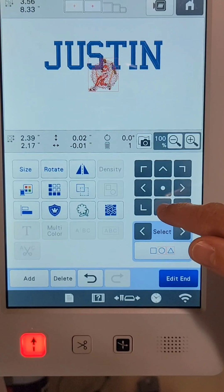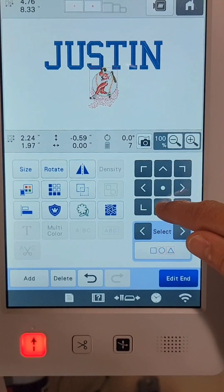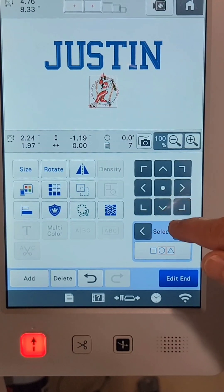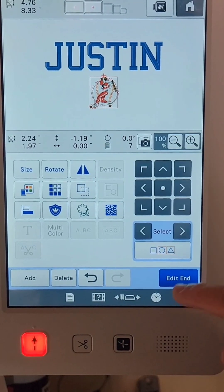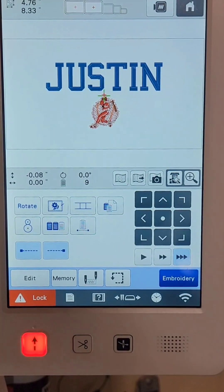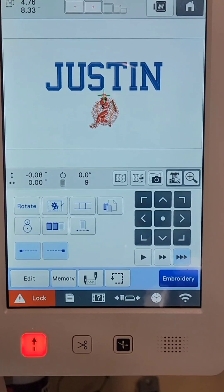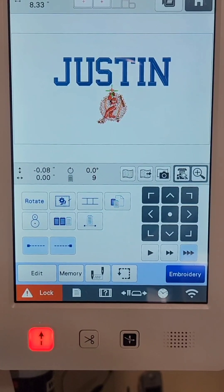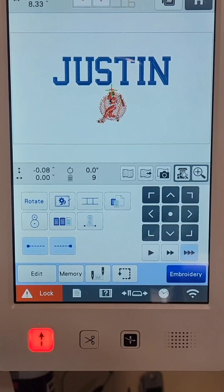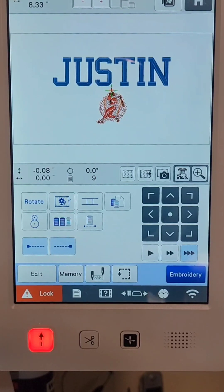I'll switch to the baseball and stipple stitch and move that down. Only one element moves at a time, so I grab the baseball and bring it down with the stipple. The stipple will still show on top of the baseball even though it looks otherwise right now. That looks good — the difference between them looks really good. I press Edit and now I can move the whole design together, which works great for placement on the towel. I'll go ahead and stitch this design on the towel and show you the finished product. I plan to make a short video showing the stitching for those interested.